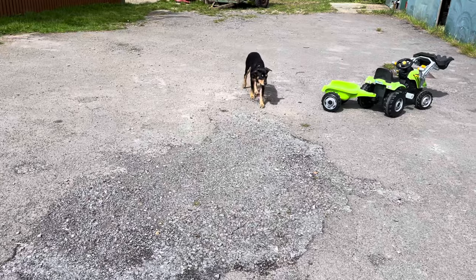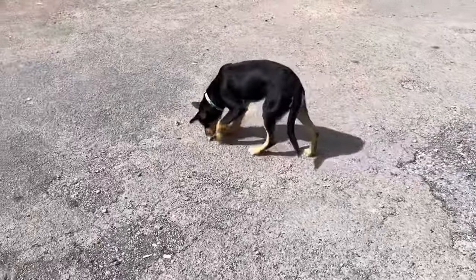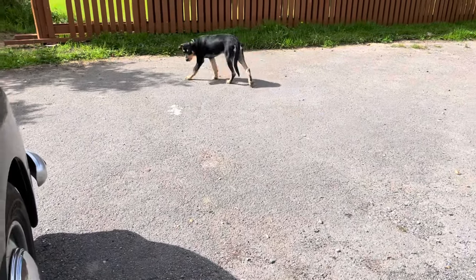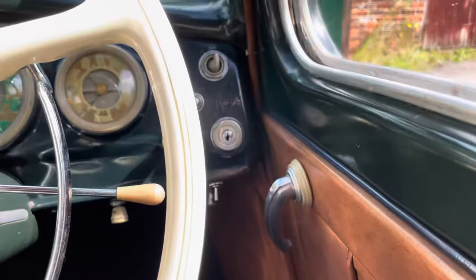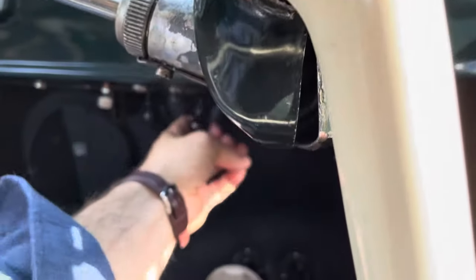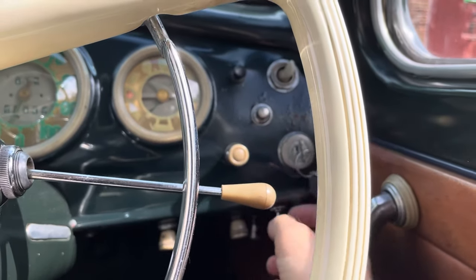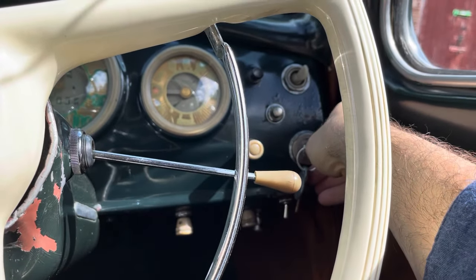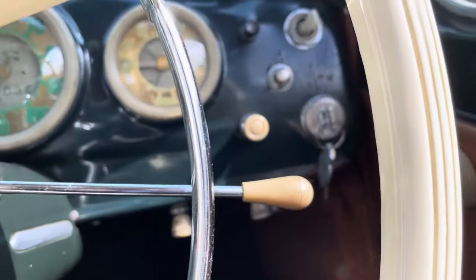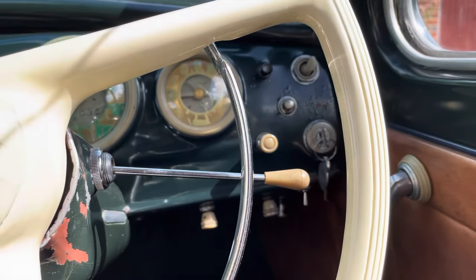Let's get into the car — come on Indy! Indy's coming with me today to his first car show, and my first car show this year as well. The starting procedure is key: ignition, choke on, fuel pump — there we go. Starting button, just check it a little bit down, and we're ready to go.